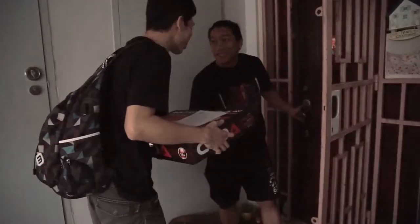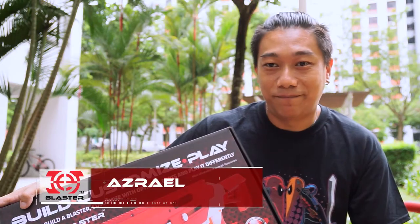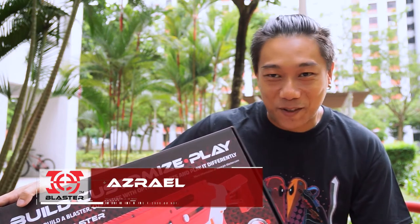Honestly, I can't remember the exact date, but I know I've been waiting for months for this. It's bloody awesome. I'm extremely excited about receiving this. I pre-ordered this in September last year, 2017, and today I received it. It's kind of cool since it's one of the first blasters made in Singapore, so I'm just proud to support a local startup on this.